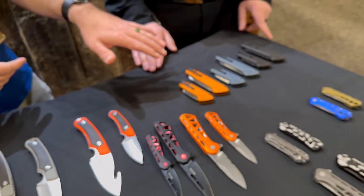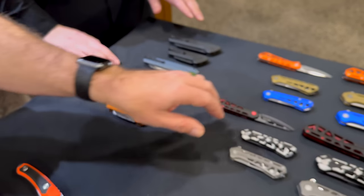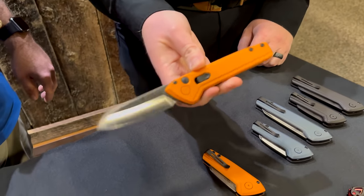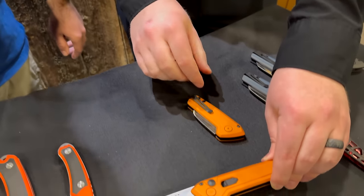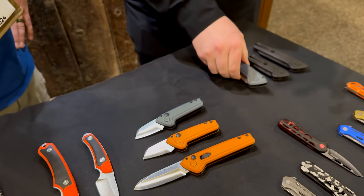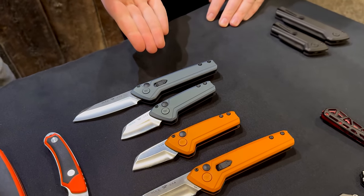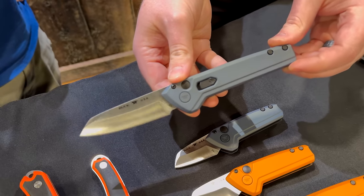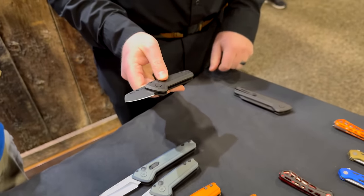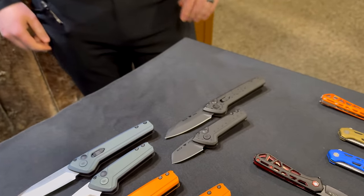People are going to be really excited about the new 2024 blade shape for our Deploy series — we're doing a Wharncliffe. Available in full size and mini. Color-wise we have 'Tequila Sunrise' — an orange — and 'Northern Lights,' which shifts from blue to a green-gold, really gorgeous in sunlight. And of course the blackout version — all black — upgraded to S35VN blade steel.